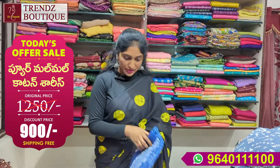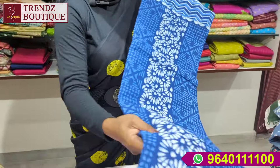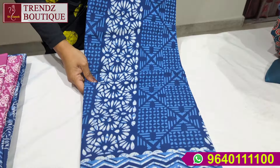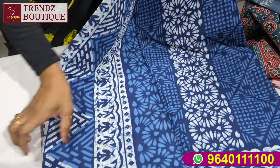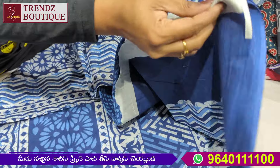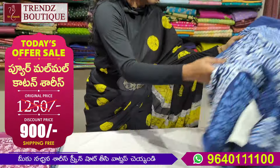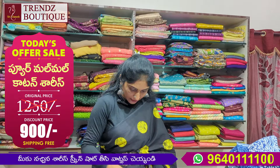If you want to open the patterns, you can fold it. I will also fold it as a double fold. This is the indigo blue — this is the blouse and blouse.